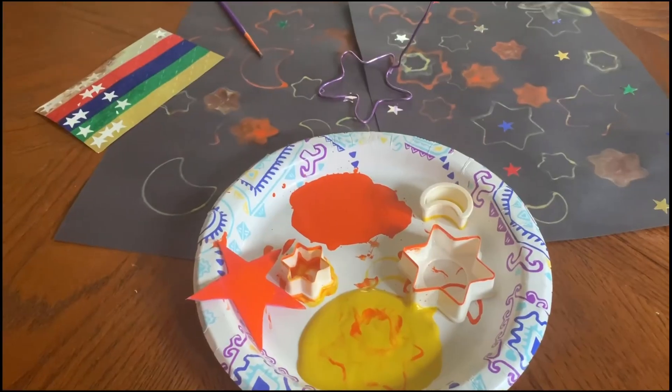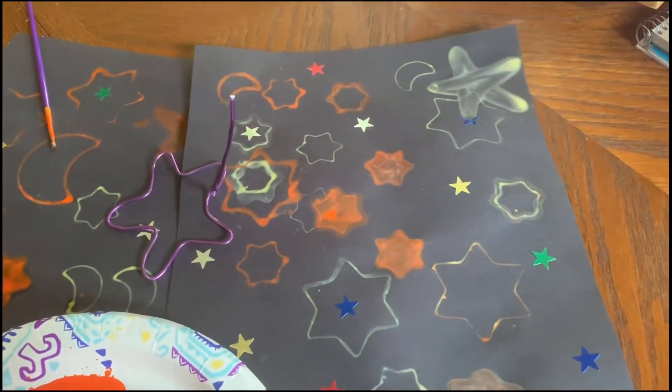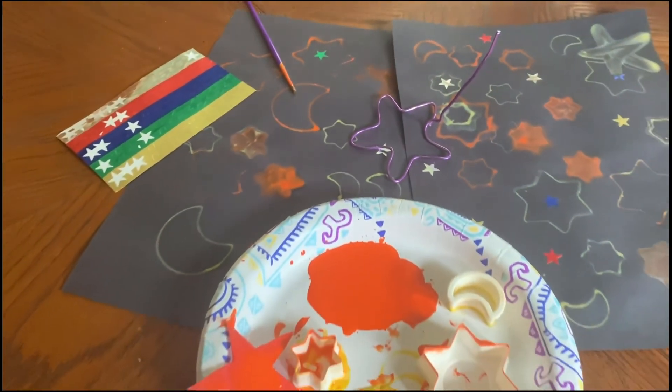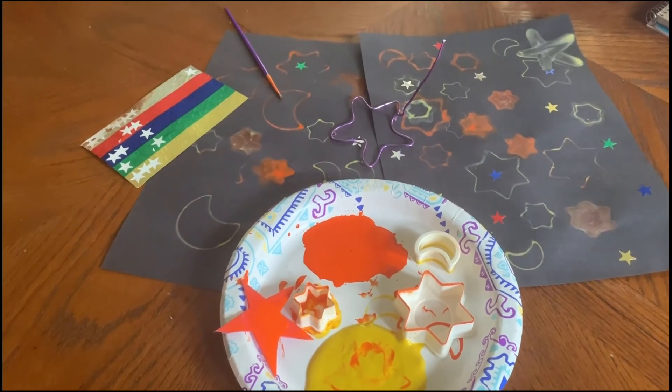And that's all there is to it! Here is our final product, guys. I had so much fun doing this and it turned out awesome. I hope you guys have fun doing it as well — good luck! I'll see you guys next week for more crafts and activities. Bye!